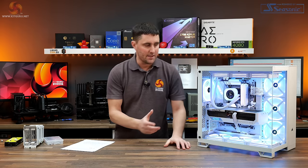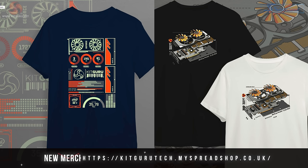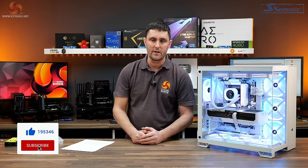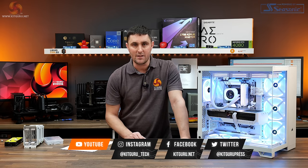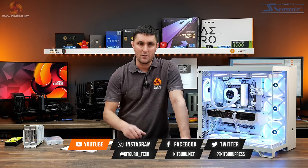That's the Corsair 6500X dual chamber case. Let us know what you think in the comments section. If you've enjoyed watching this review, give us a thumbs up and hit the subscribe button if you haven't already subscribed to KitGuru. If you want to support us, head over to the store for some merch or subscribe to our Patreon, and head over to the website for all the in-depth technical reviews.